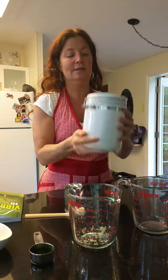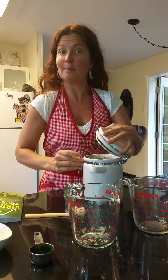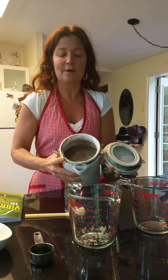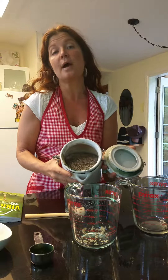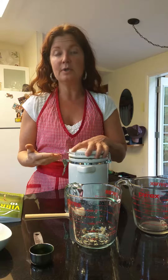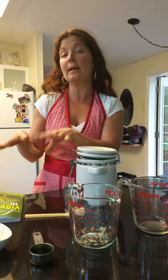So you get it all in there — whoops, make a mess! And there you go. You have your pre-mixed cereal ready to go. These are the dry ingredients, and then in the morning, or whenever you plan to eat it, all you need to do is add these to whatever wet and liquid ingredients you're going to use.